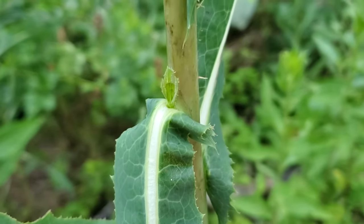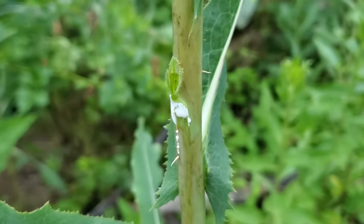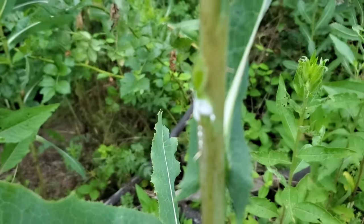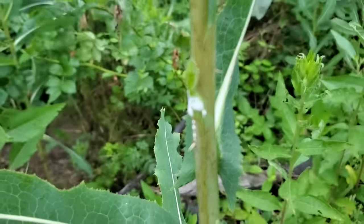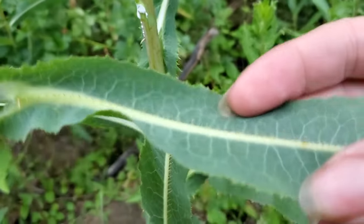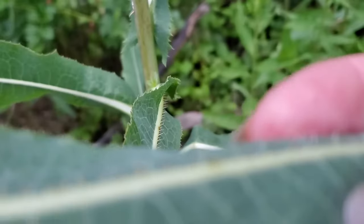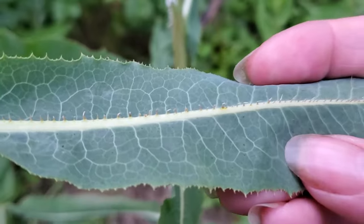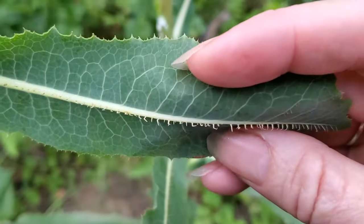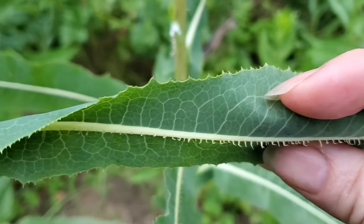That's when the milky white latex is the most luminous. Notice that the lettuce is giving you a milky white latex, not a yellow latex — that's really important. Now let's look at the underside of the leaf, which has one of the best key identifiers: notice the underside of the leaf midrib and how it is very spiny along that midrib. That's a really important key identifier.